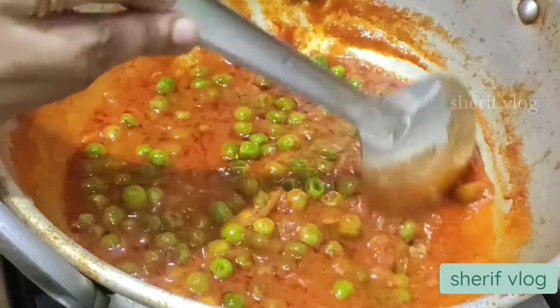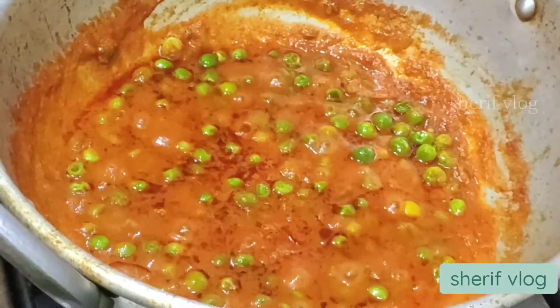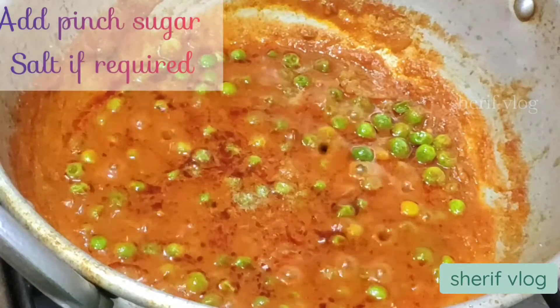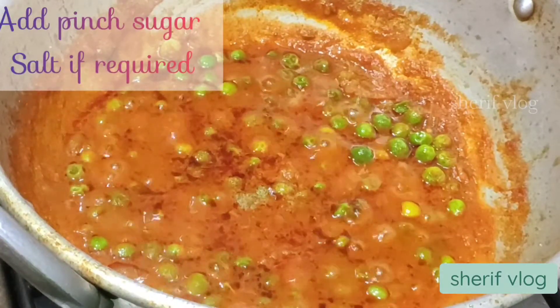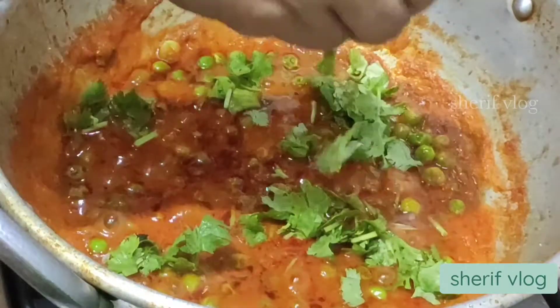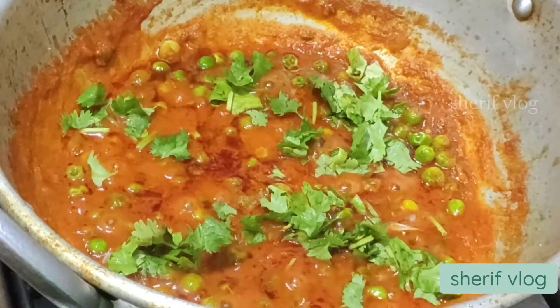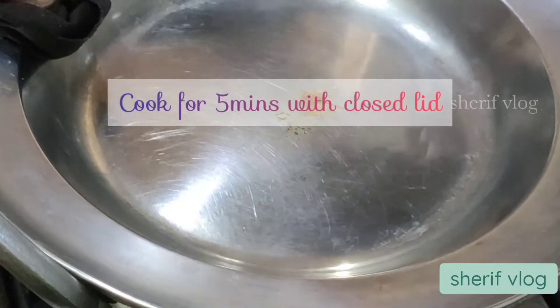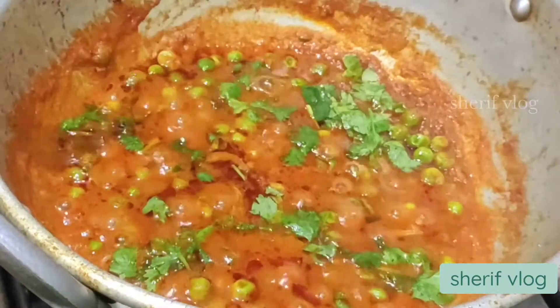I'll be adding a pinch of sugar to enhance the taste, and after checking the salt — I will only add more if required, since I had already added it in the tomato paste — I am going to add coriander leaves finally and cook for about five minutes with the closed lid.